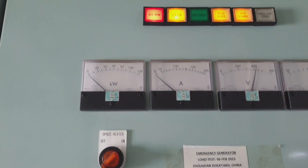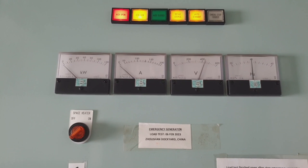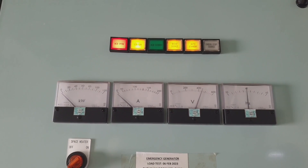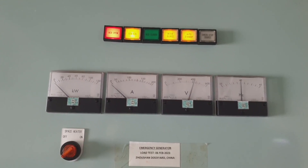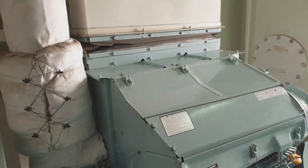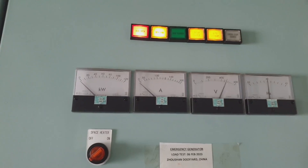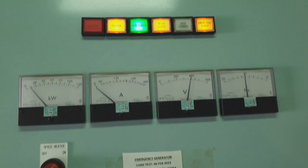As you can see, the engine is now running and the ACB is open. In a few seconds it will close the ACB, and it will take the power so that all equipment connected to our emergency generator will be supplied accordingly.